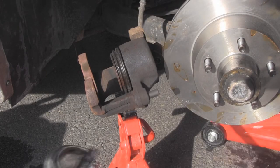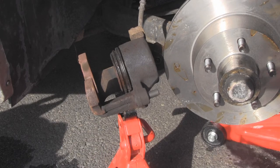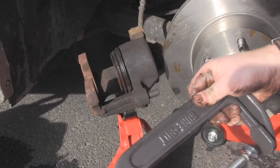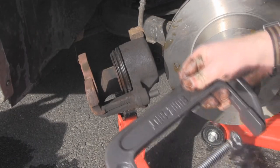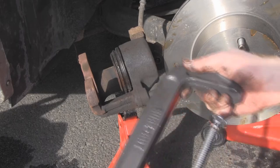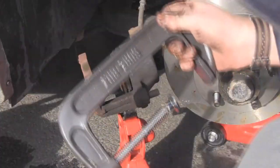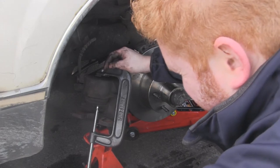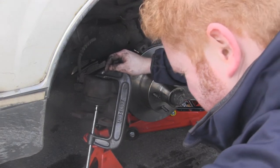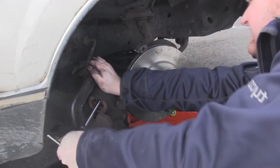The first thing we need to do now that we've taken that off is actually push the piston back, so we can put in the new brake pads. For that you'll need something called a C-clamp, which is basically just a C-shaped thing. You undo this and it makes the hole here bigger, and eventually it'll be big enough to put in here. Then tighten it again, and what that will do is push the piston back.